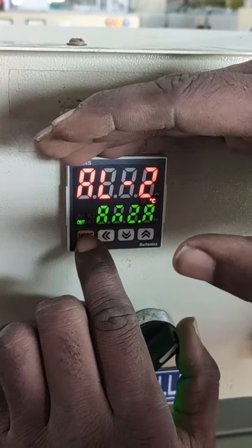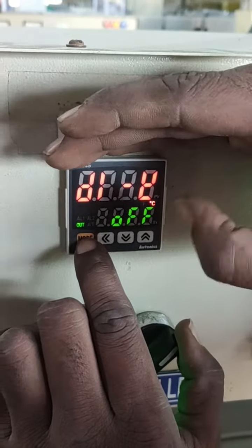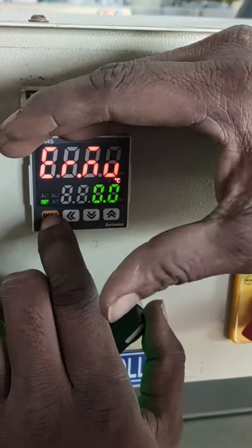It's an alarm. It's an error. It's a 0 point error.